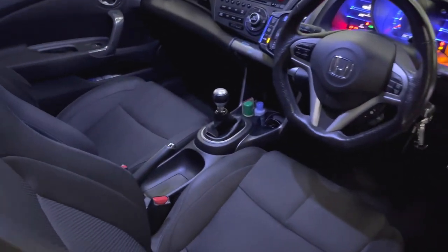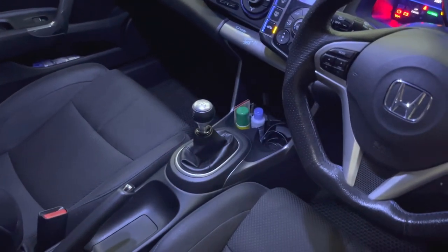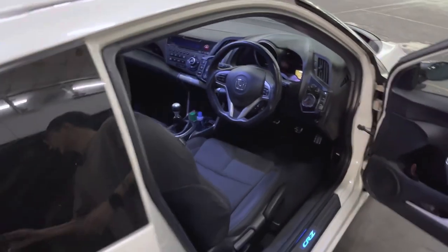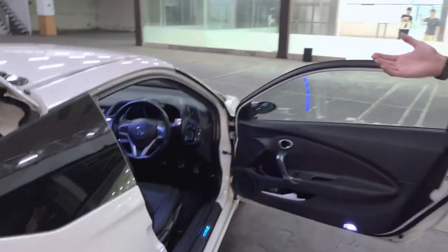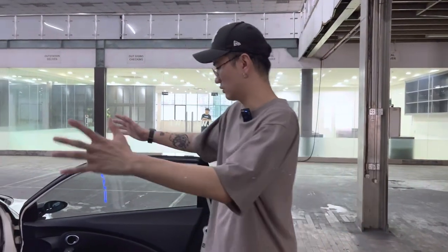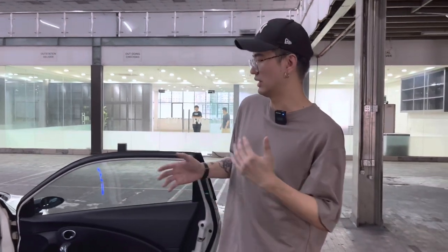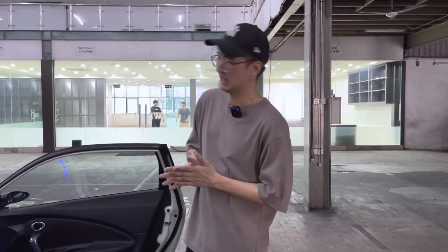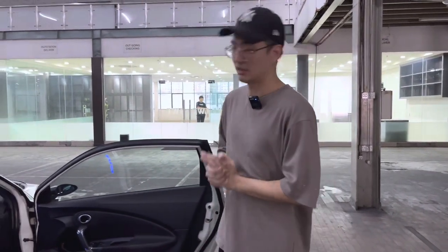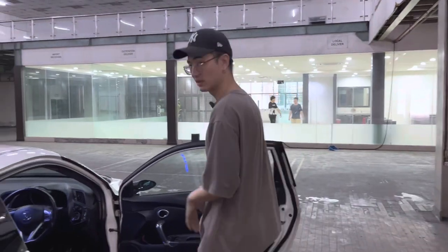This car has a manual gearbox. Malaysia actually sold the CRZ brand new as a manual, and it was one of the last affordable manual Hondas offered here. Nowadays if you want a manual Honda you'd have to get a Type R, so the CRZ was one of the last more budget-friendly manual sports cars Honda offered. Next, let's check out the engine bay — there's quite a lot of cool stuff underneath.